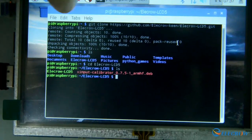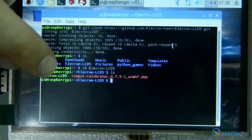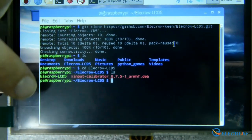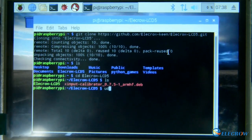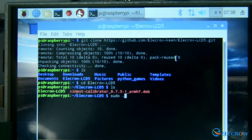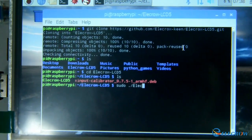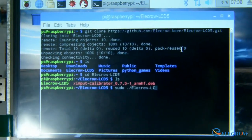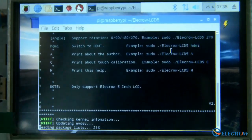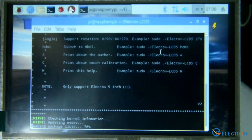After cloning the git repository, we will download the git right here. Then we will need to access the elecro-lcd folder — as you can see, all the commands can be seen on our website as well. After we are in the folder, the last step will be to install the driver by executing a sudo command for special permissions. We will put it in the root directory and then run elecro-lcd5. As you can see the driver should right away start installing very quickly.